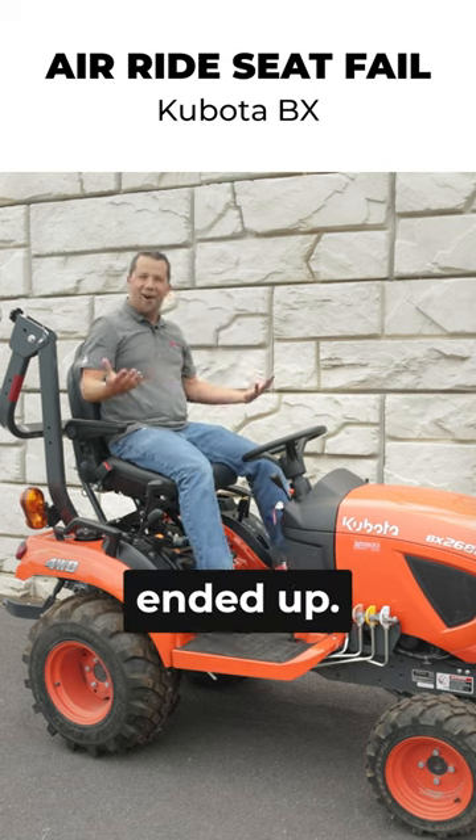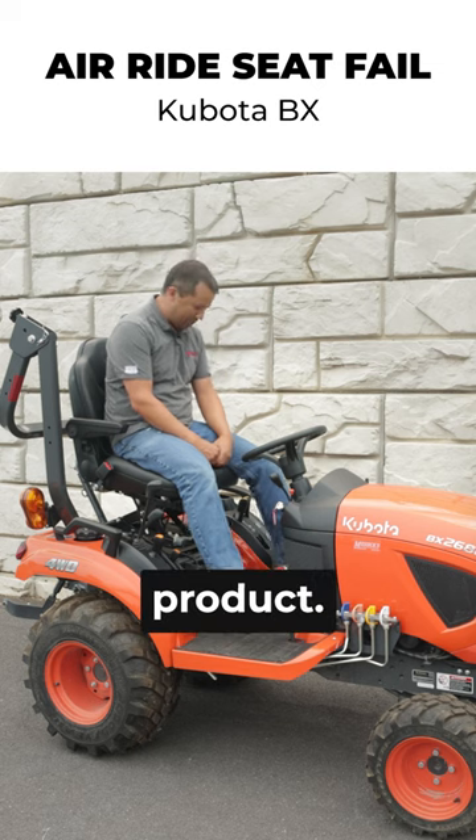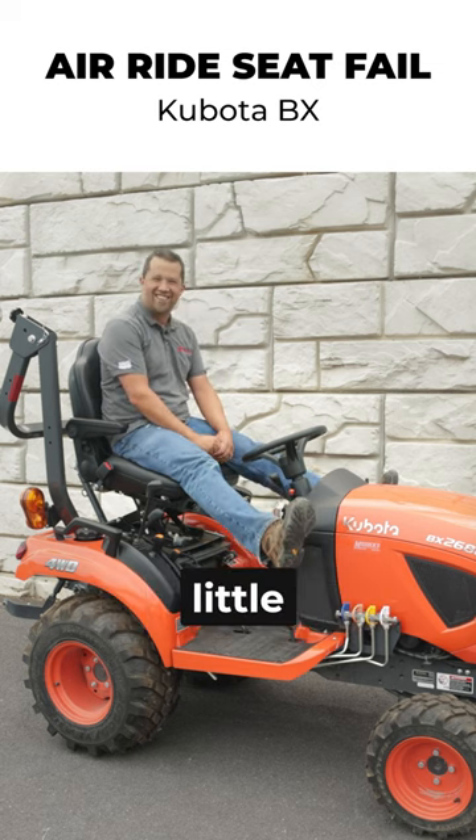So this is kind of where we ended up. I thought this was going to be a fantastic idea, the next big Messick product, but my goodness, this is a little silly.